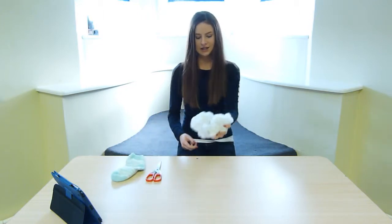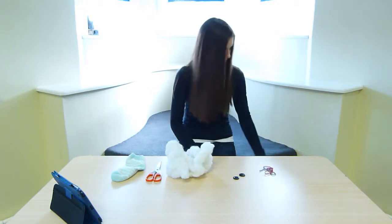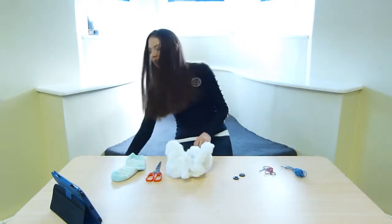The things you're going to need for this video are a sock, some scissors, some pillow fluff, some buttons, a needle and some wool, some spare wool, and a glue gun.